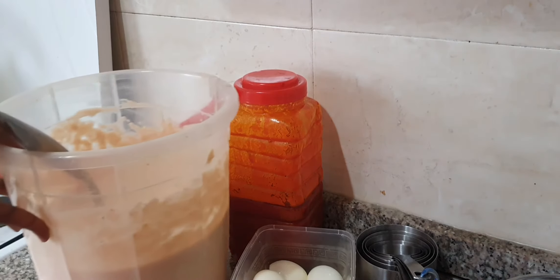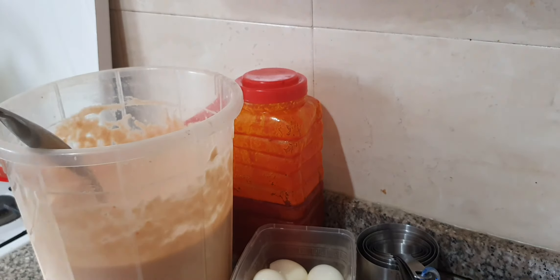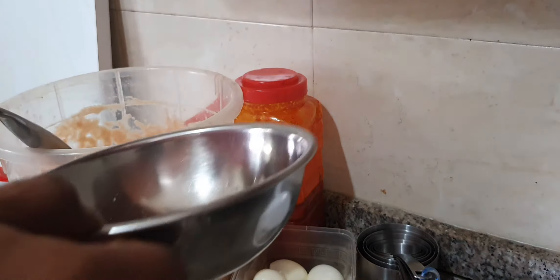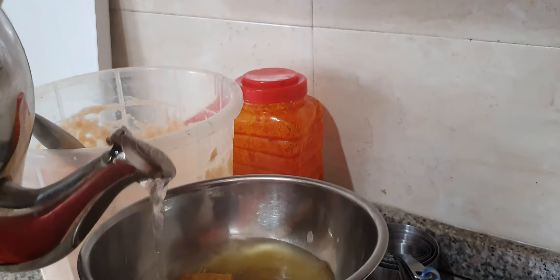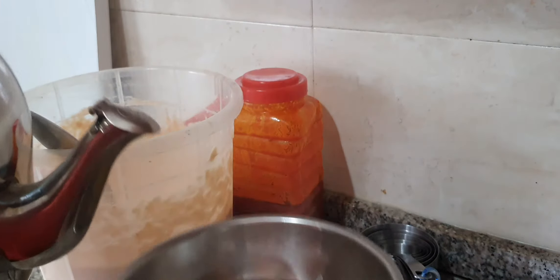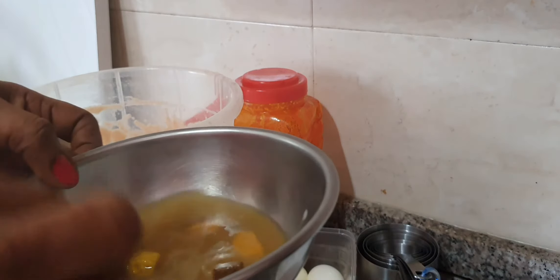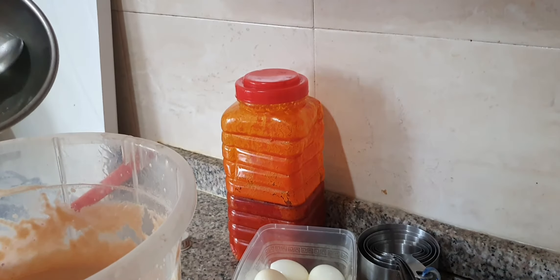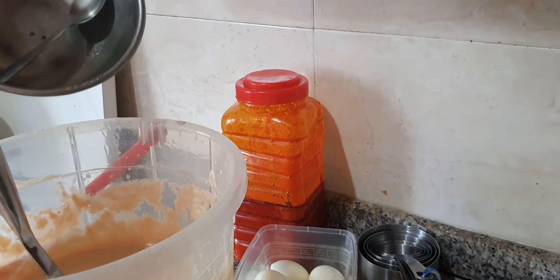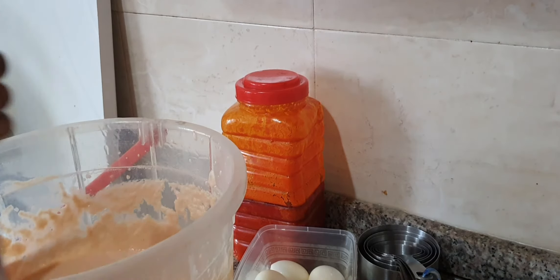I've been mixing for a while now. It's time to add the seasoning cubes. I want to add boiling water — I have a kettle of boiling water ready. I want to use it on the cubes because I don't want to chew whole cubes in my food. The boiling water has dissolved the cubes as soon as it drops in. I just poured in the seasoning cubes dissolved with hot water.